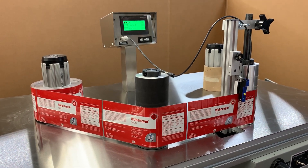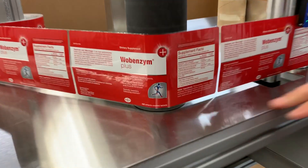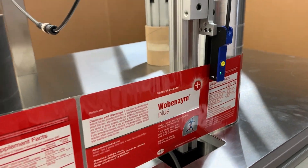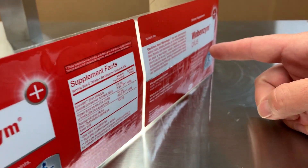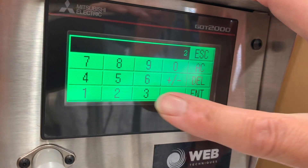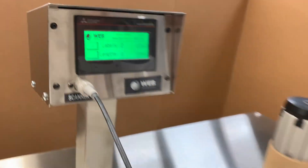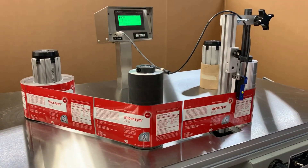Hey Terry, it's Alex with WebTechniques. Just wanted to show you your labels running here on the WT35 bi-directional system. Here's our DL1 sensor. We've got your long labels — we're two labels in, and it's just a matter of typing the two in and saving your two labels in on your rewind side.